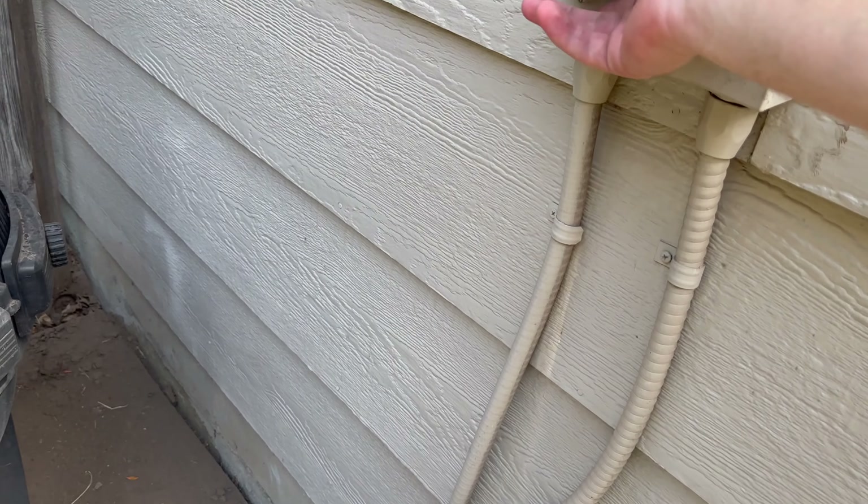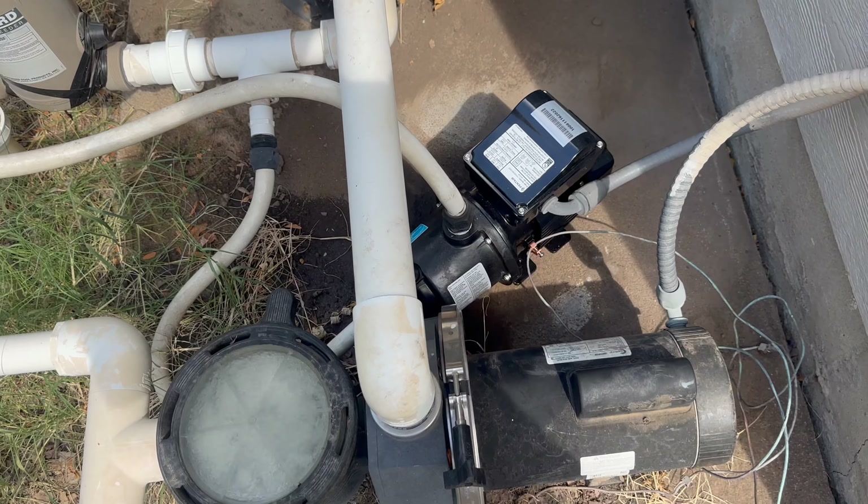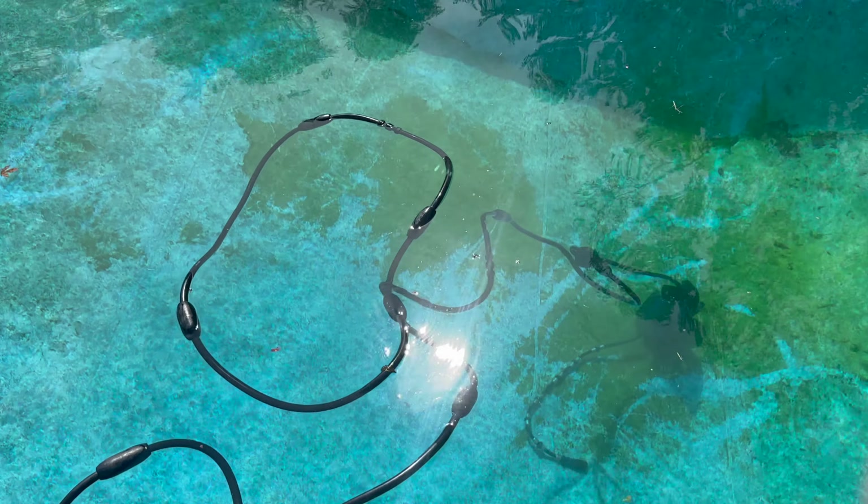Now that water is circulating, I'm going to go ahead and see if our booster pump turns on. And just like that, it's working like new. Hopefully this saves you guys $150 or however much the local technician is going to charge you to replace that booster pump. It was really easy and definitely worth doing yourself. Thank you and have a good one.